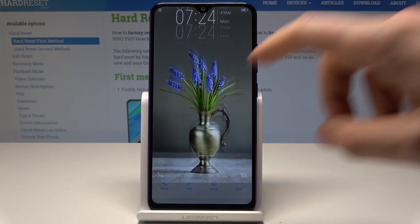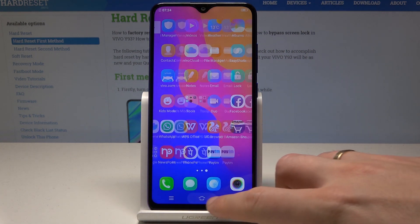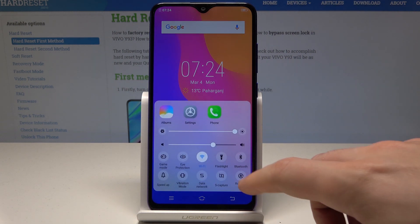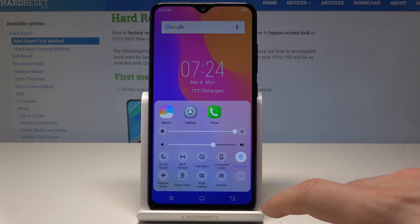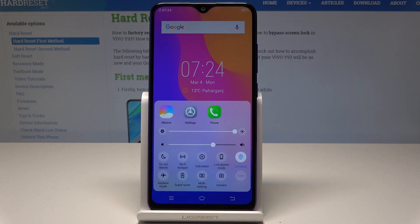Here I have a Vivo Y93 and let me show you how to enable the power saving mode on the following device. At the very beginning, let's start by using the down bar right here. Let's swipe to the left and here you can find the super saver and low power mode. Let me start with low power mode right here.